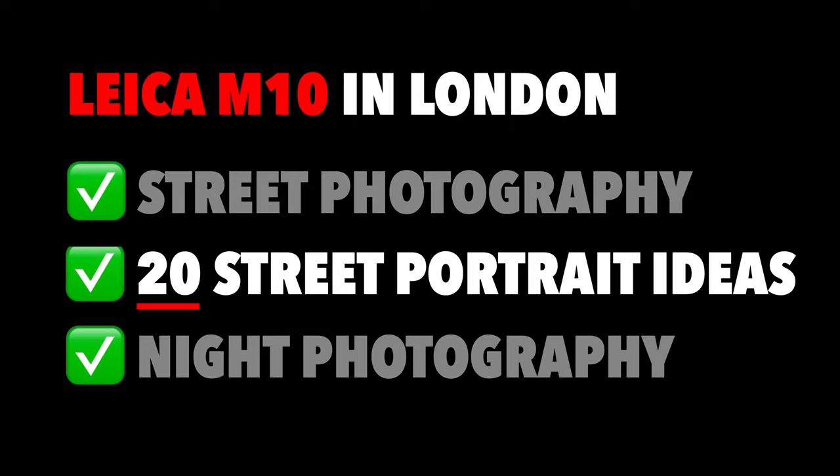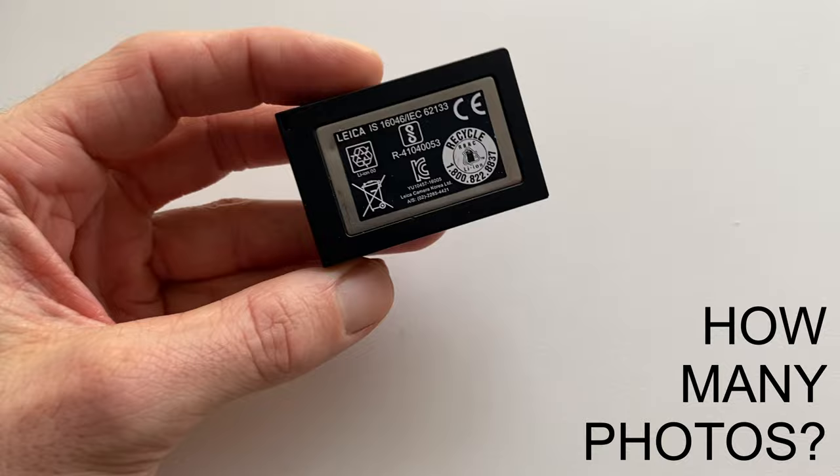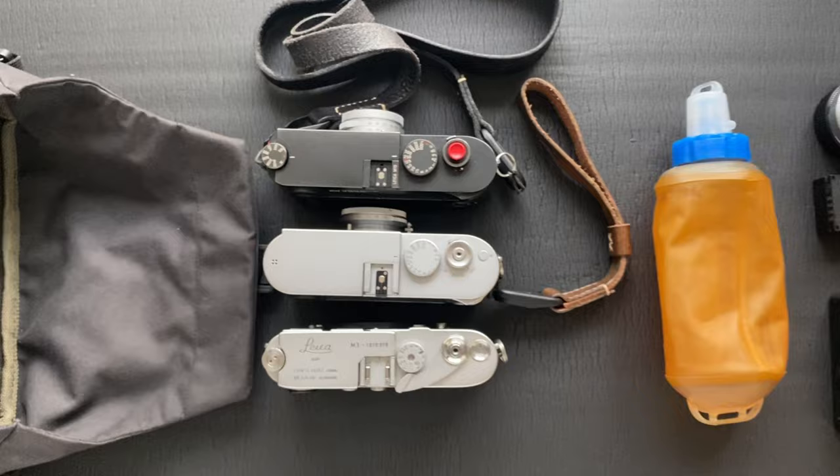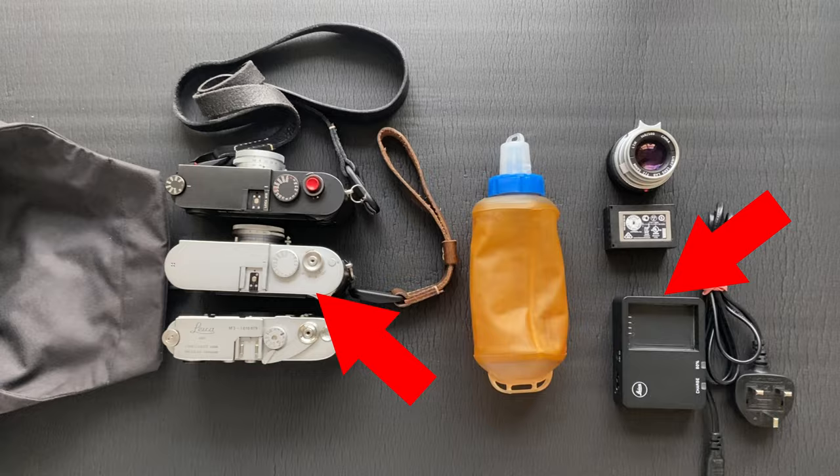Before we get started, how many photos will I get from a new Leica M10 battery? I was a bit worried I wasn't going to get many photos so I had to pack my cameras accordingly. I wanted to pack light but ended up taking the Leica M240 and a battery charger just in case. Stay with me and I'll tell you how I'm going to start using my camera differently.